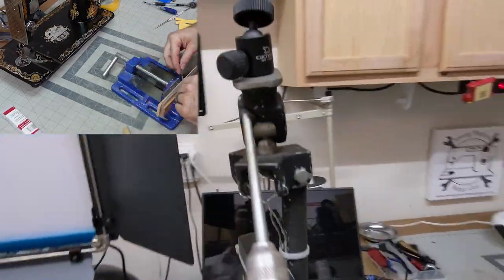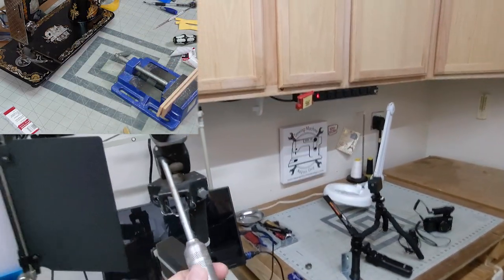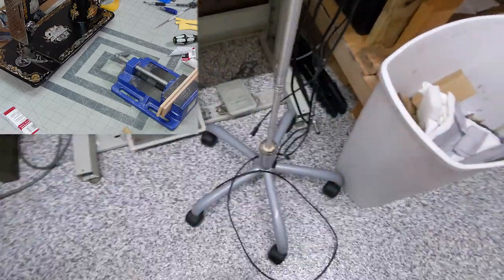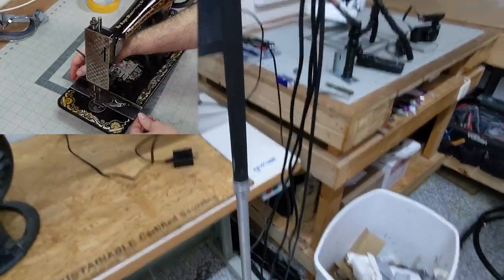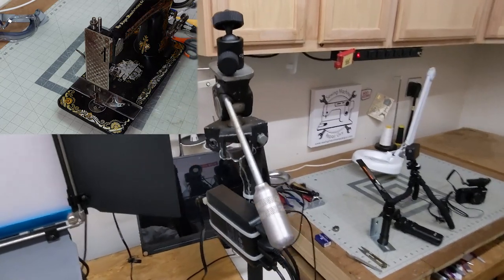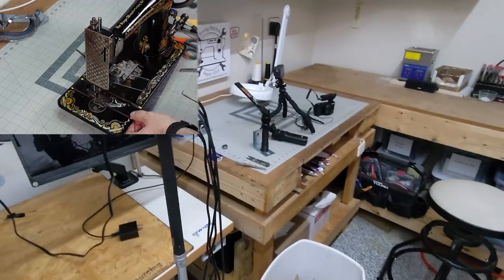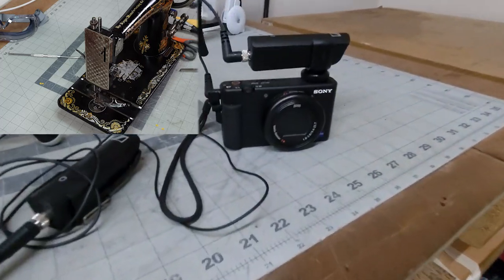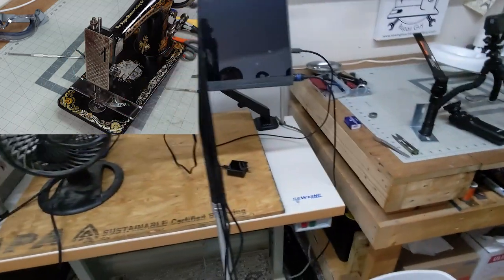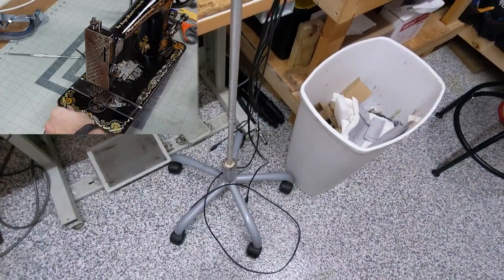My camera setup works for both when I'm filming the workbench and other spots. This camera stand was actually made from a chair that had broken — I took a leg off a tripod and made my own little tripod mount with a swivel on top. Now I mount my camera there and it can go anywhere. I've also hooked up chargers, because the Sony ZV-1 battery only lasts about 30 to 45 minutes, so every time I use it, it's plugged in.